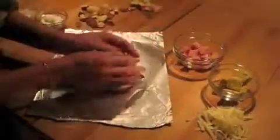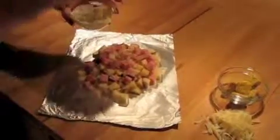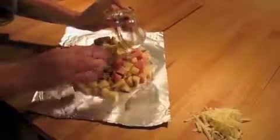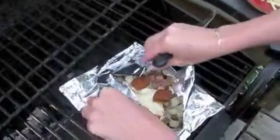On a square of foil, layer the potatoes, onion, and ham. Stir together the sour cream and mustard and then spoon the mixture over the top of the ham. Put the croutons on top, seal the foil packet, and place it on hot coals or the grill.